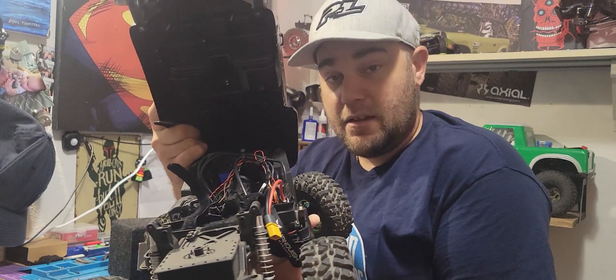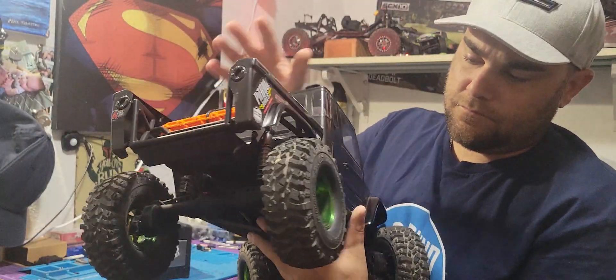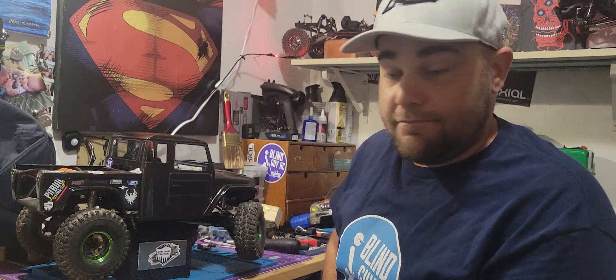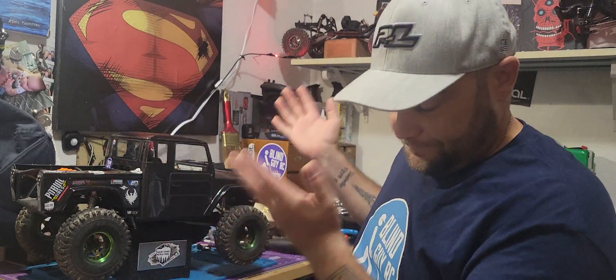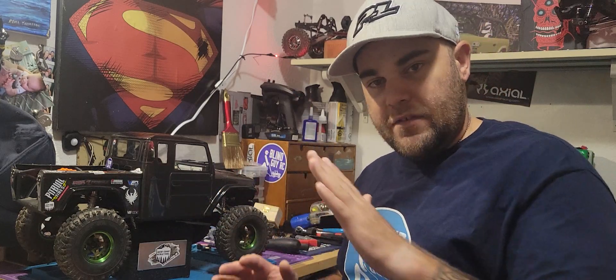This truck has the Copperhead 10, 2850 KV motor. And I love Castle — that's just the way it is. I've run a few of the Castle stuff before. I just love Castle. The truck is great, the company is awesome. Nothing on Hobbywing or anything else, but they're just awesome. The power, the adjusting with the Castle Link — I can adjust the throttle curve and everything. This system runs so smoothly, and as soon as I slam on that throttle, it goes.